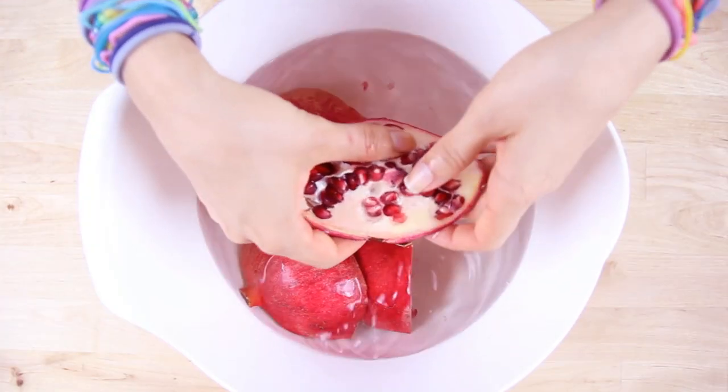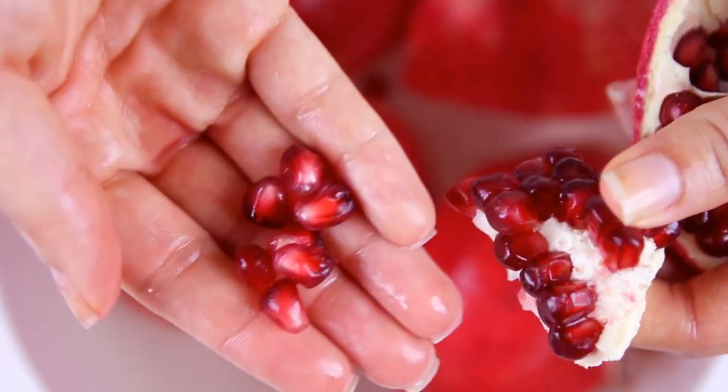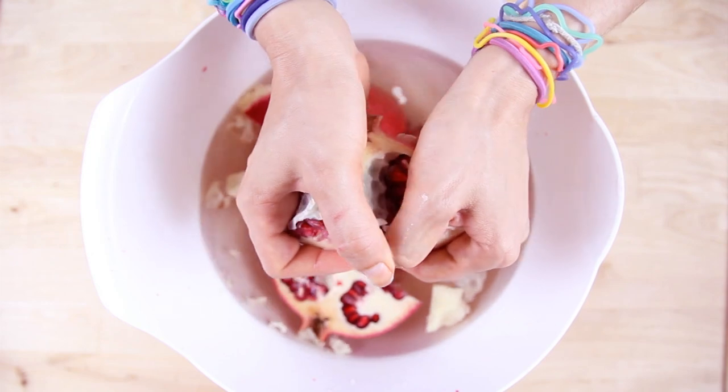Please wear an apron or a shirt that you don't really care about. You are going to take one of the quarters and break apart the flesh of the pomegranate. It may be easier to do this with the piece submerged in the water. You're just going to use your fingers to pop the seeds off of the membrane — it should happen pretty easily. You'll notice that the seeds sink to the bottom and the flesh floats at the top, making for a very easy separation.